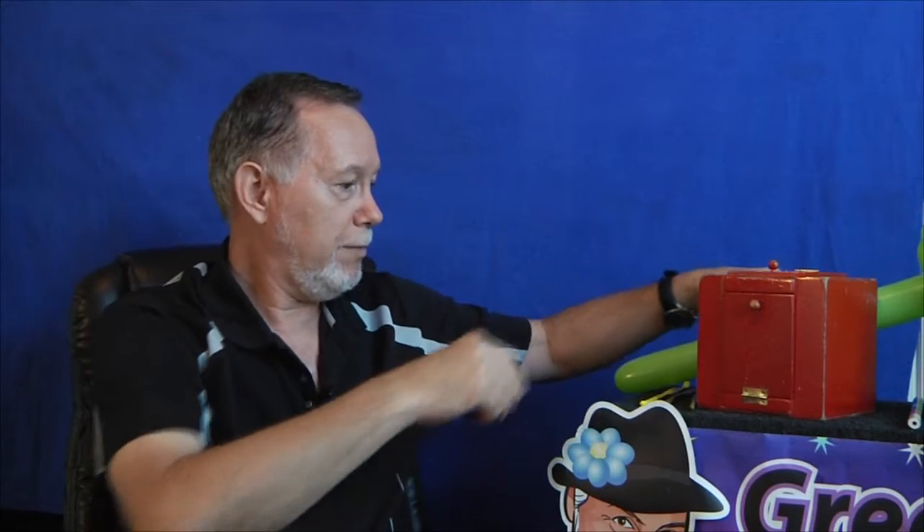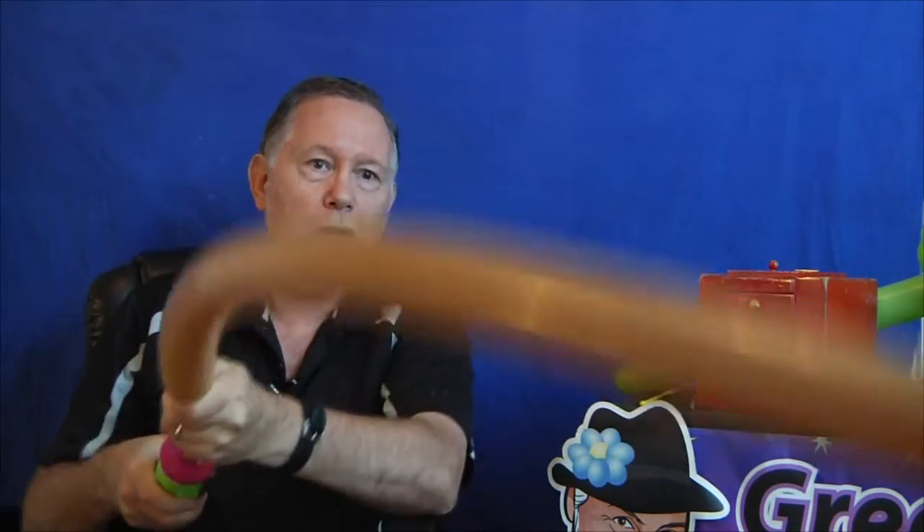Next, we do the monkey. Now there's two ways to do a monkey — well, there's probably a lot of ways, but two ways that I do a monkey. One is a quicker way, and if you're pressed for time, this is the way to do it. You blow the monkey all the way up except for about two and a half inches — or something like that. You leave about that much. Tie it off. Burp it.